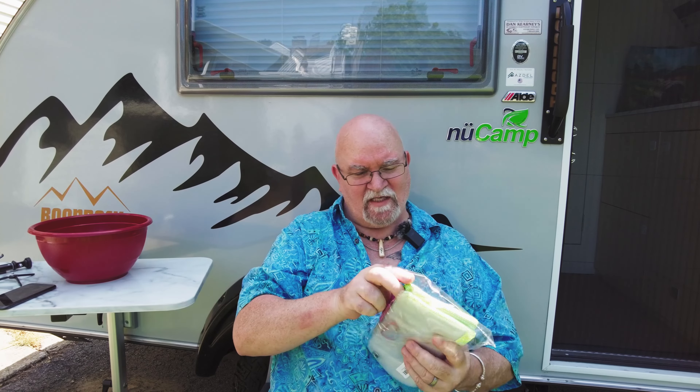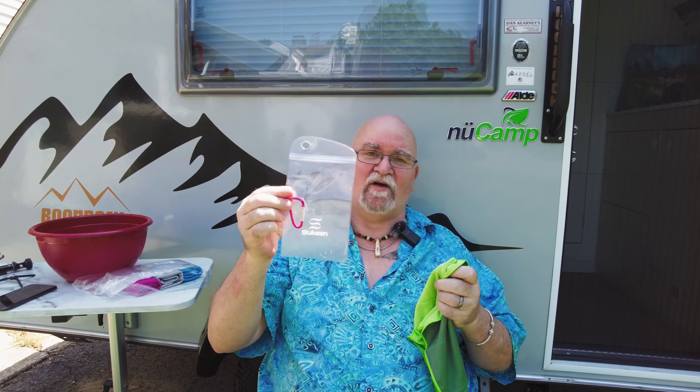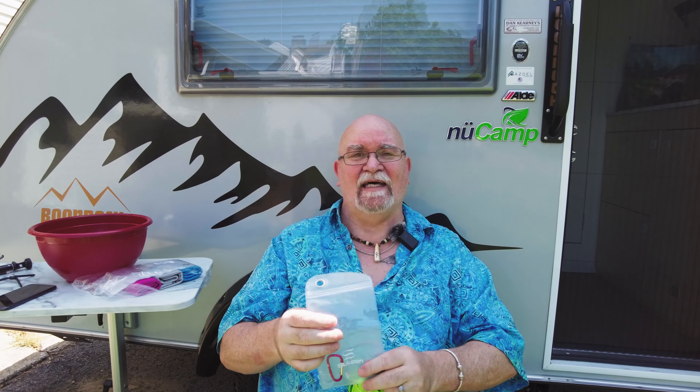You can see the different colors here. Since there were no instructions that came with the product, I got all my information from the 'About This Item' section on the Amazon page I ordered from. Each towel has its own carry pouch, and there's also a carabiner clip inside that you can attach to the outside so you can carry it on a backpack or wherever you might need it.